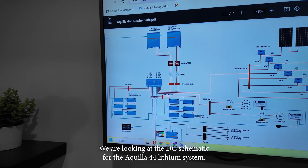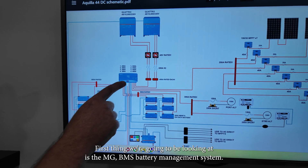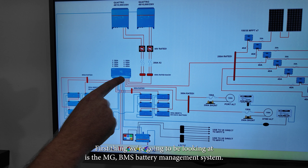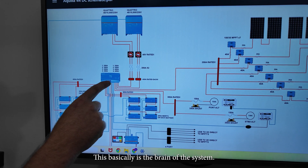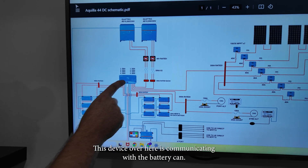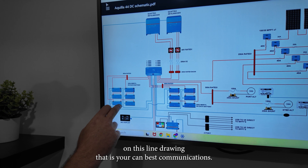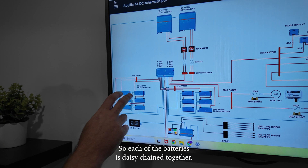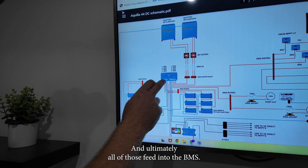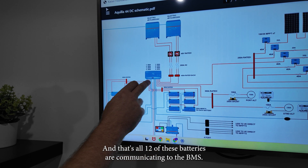We are looking at the DC schematic for the Aquila 44 lithium system. First thing we're going to be looking at is the MG BMS — battery management system — which is basically the brain of the system. This device is communicating with the battery CAN. As you can see by the blue lines on this line drawing, that is your CAN bus communications. Each of the batteries is daisy chained together and ultimately all of those feed into the BMS — all 12 batteries communicating to the BMS.